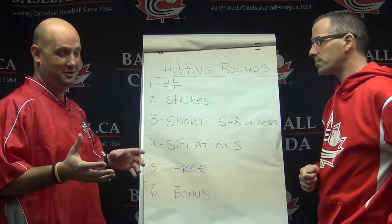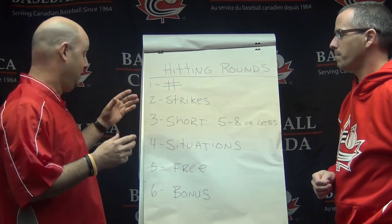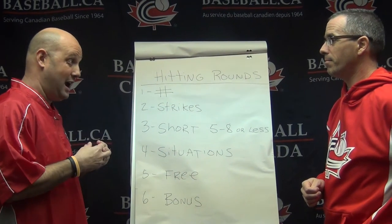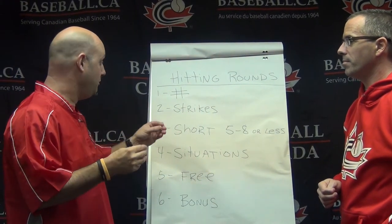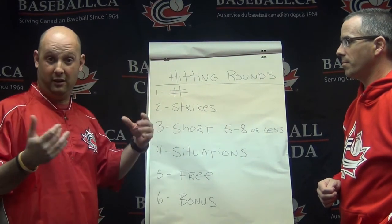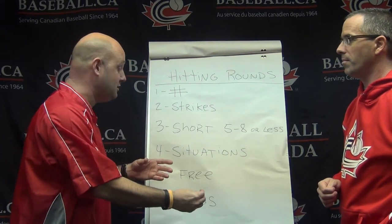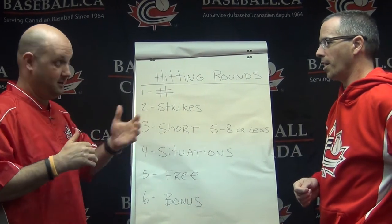We as coaches need to become better at throwing strikes — the kids need to practice, and so does the coach. That takes us to number two: if the coach tells the kids to swing on strikes only, and you go with a round of six, seven, or eight — only on strikes — then that would be beneficial because it gets you closer to the game.